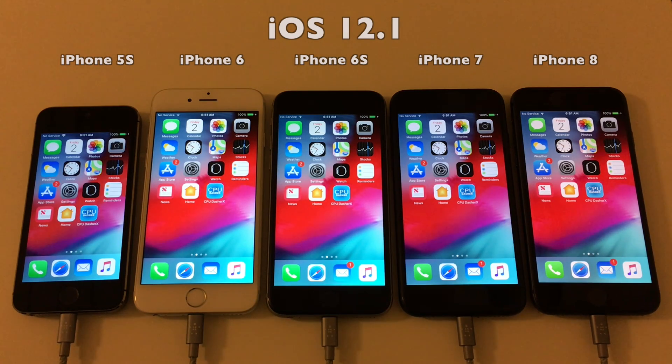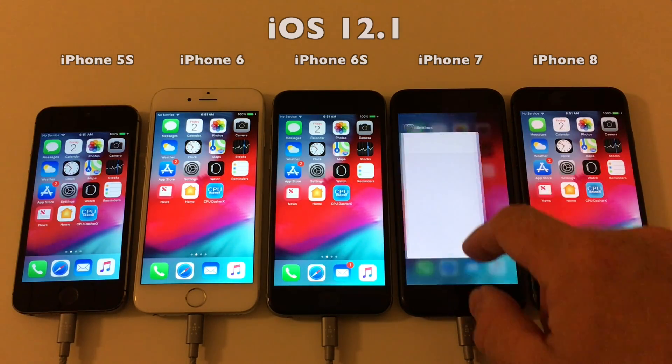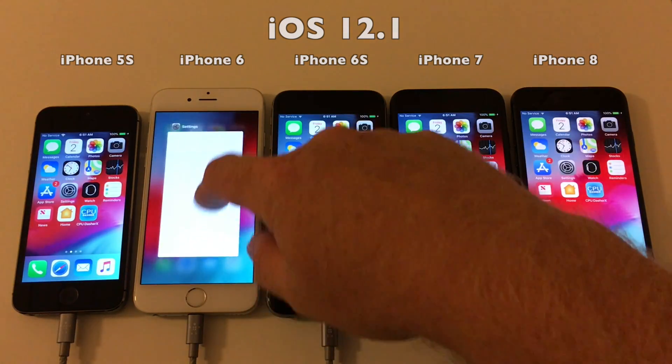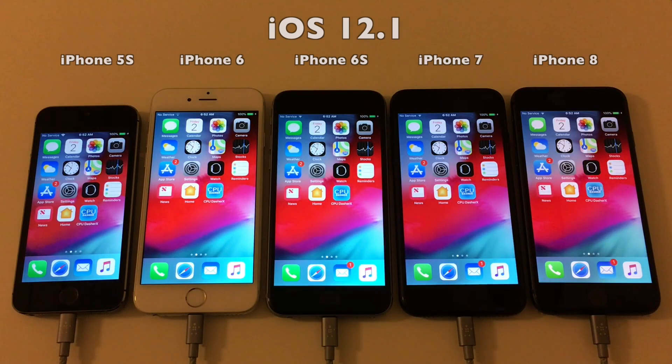So we're back again. This is actually two days later as I forgot to start the video on the next day. These devices have charged for two days and they are definitely ready to go. All devices are updated to iOS 12.1.